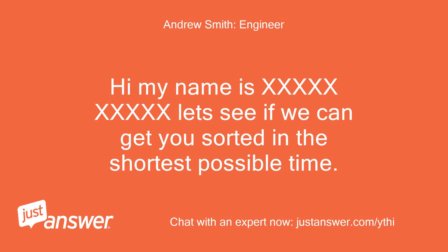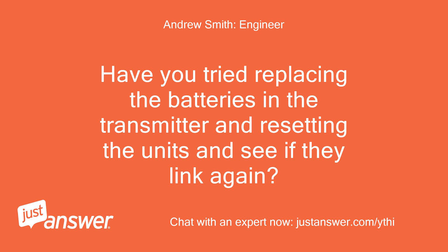Hi, my name is [name]. Let's see if we can get you sorted in the shortest possible time. Have you tried replacing the batteries in the transmitter and resetting the units to see if they link again?